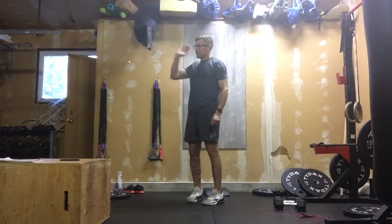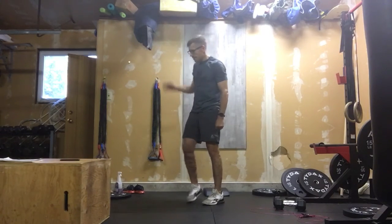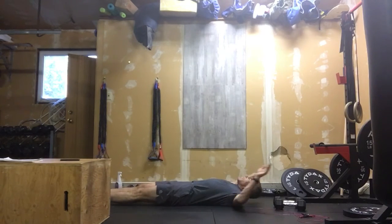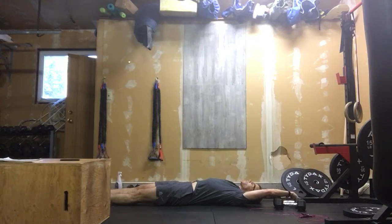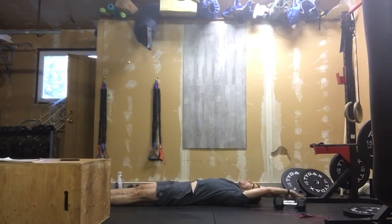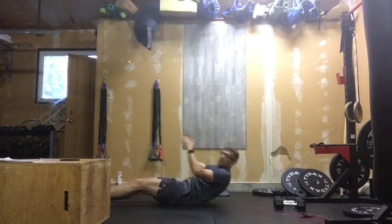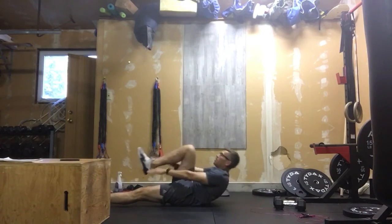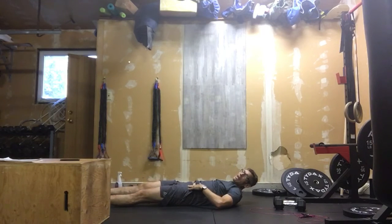Drop them down, take off on your 200-meter run. When you get back, you're on the ground — hands reaching behind you because we're going into 30 alternating leg V-ups. Drive your core into the ground, legs straight, exploding those reps out for 30 alternating reps. If that's too much, we can bend that knee, but still try to explode up the best you can to get more into that core.